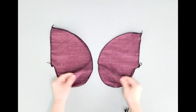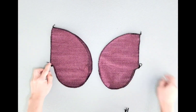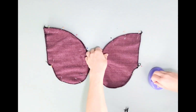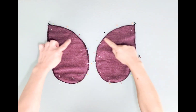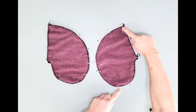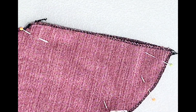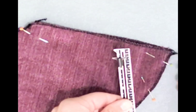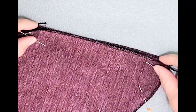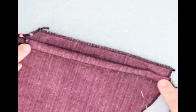Place your pocket pieces right sides together and pin all around the rounded edges. Take them to your machine and sew with a 3/8 inch seam allowance, starting and stopping 3/8 inch from the edges. If it makes it easier, you can mark your start and stop points with chalk. This way the flaps on the edges of the pockets are ready to be sewn into our skirt seams.